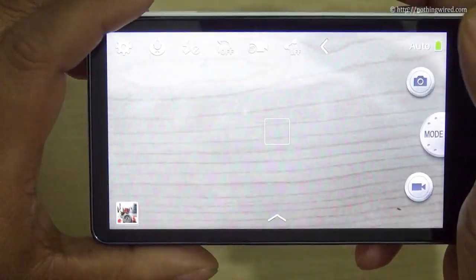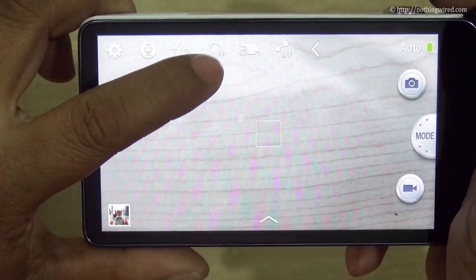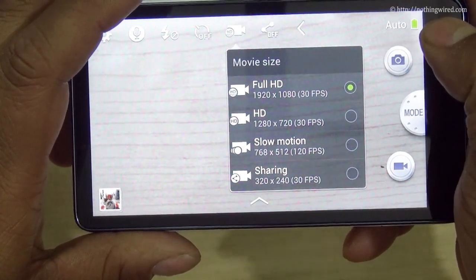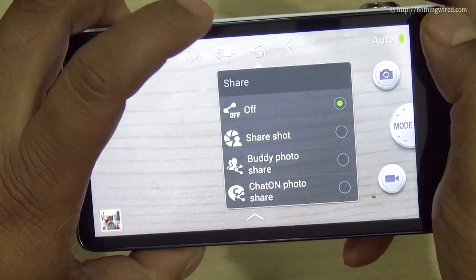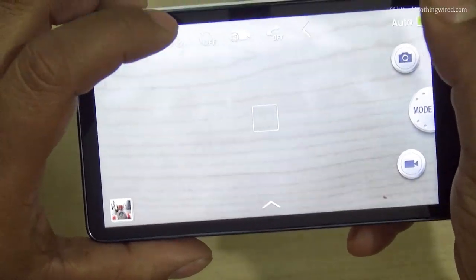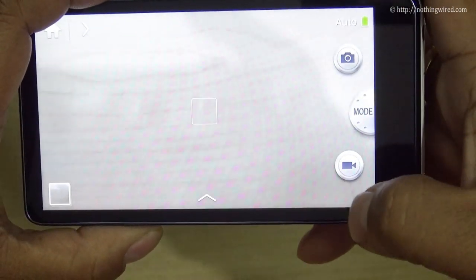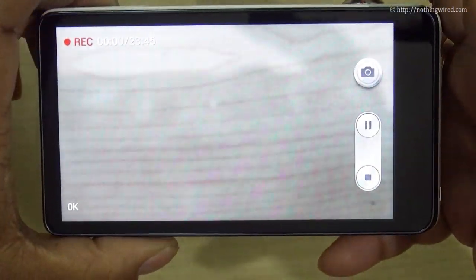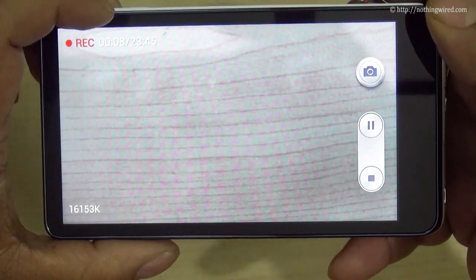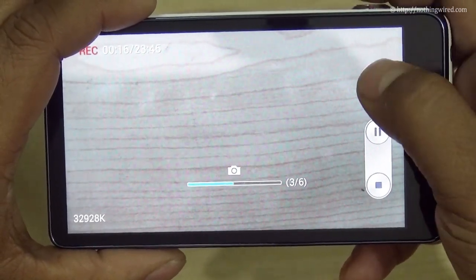This toggles between default and quick settings. So you have the voice command option, then the flash control, then the self-timer, and the video recording mode — full HD at 30 frames per second at maximum. And then you have sharing options, just like on any Jelly Bean smartphone. The camera button takes a snapshot, or you can press the physical shutter button. The video recording button lets you start, pause, or stop recording, and it shows how much storage time is remaining.